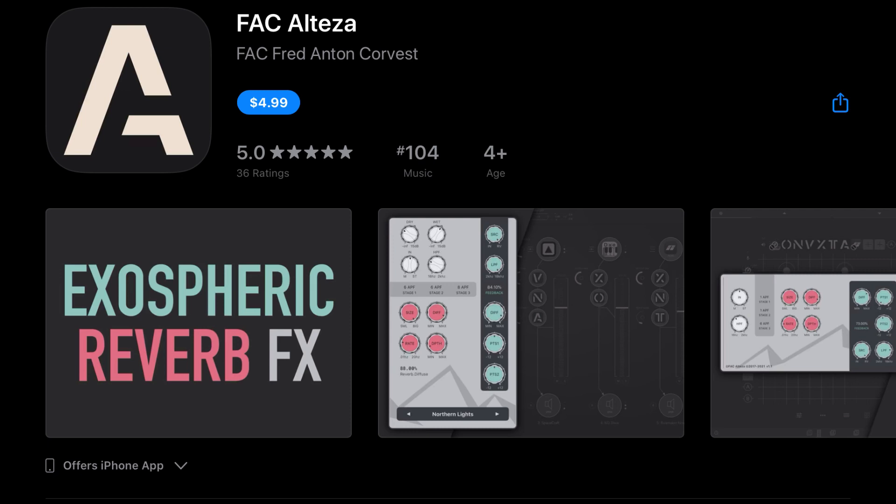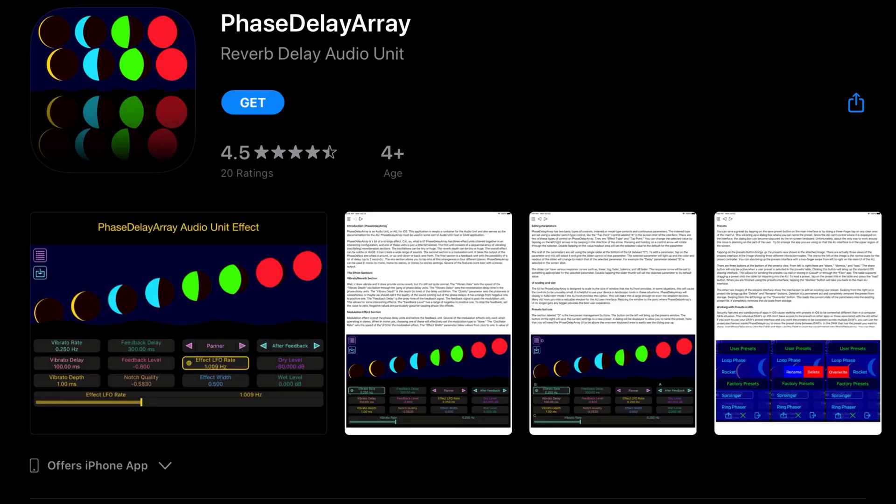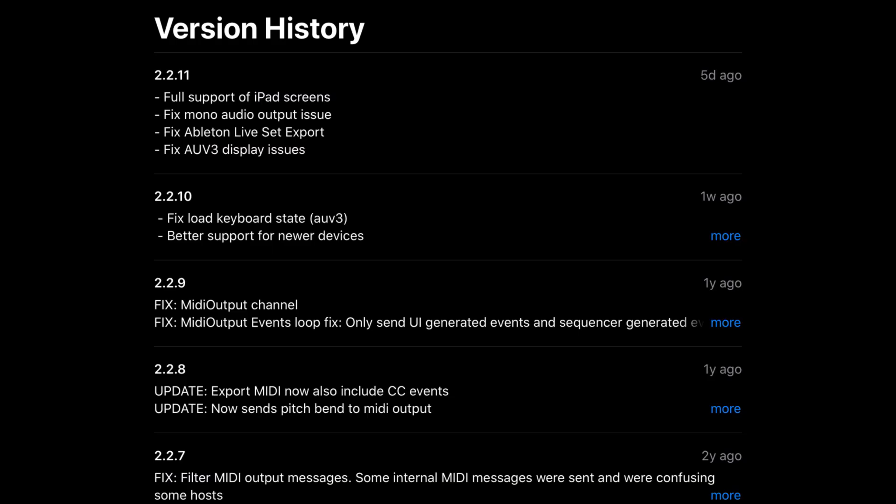FAC Altiza has added multiple output support — stage 3 can now be routed to an external bus, both size knobs are merged into a single parameter, new presets were added, and the reverb engine was improved. Phase Delay Array has added support for running on Apple Silicon Mac computers, so early adopters can run that plugin on their M1 Mac. BeatHawk has added full support of iPad screens, fixed mono audio output, fixed Ableton Live Set export, and fixed AUV3 display issues.